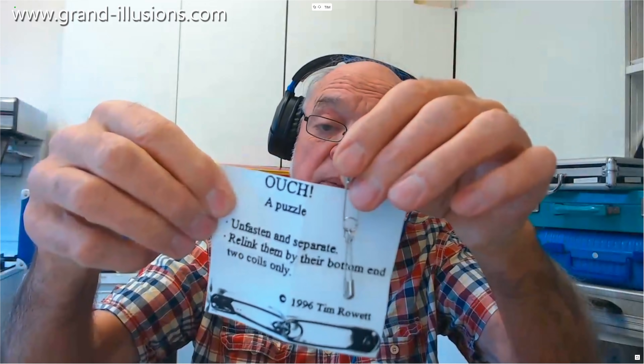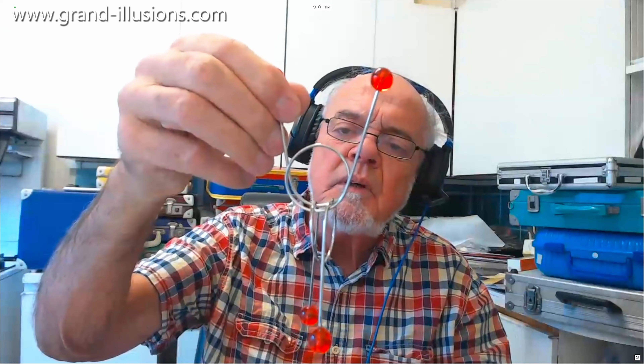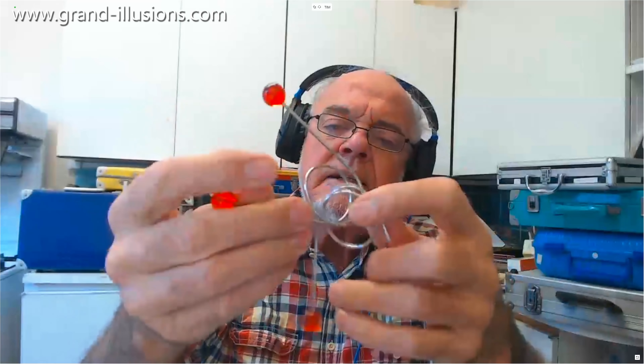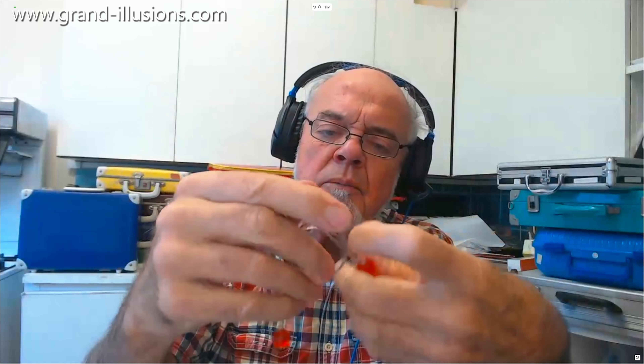Anyway I showed it to a friend of mine who's been in puzzles all his life and said this is something new I've invented. He said it's been around for about 20 years — look, you can have one of these from the shop, it's the same idea: it's a loop like that, two of them, and they're curled around, and you've got to take that over there like that, and take it around there like that, and eventually if you're lucky it comes out.